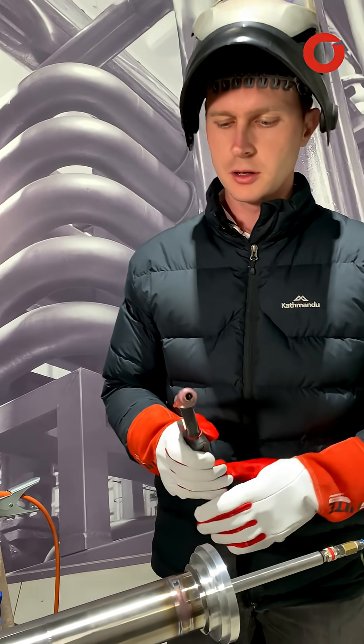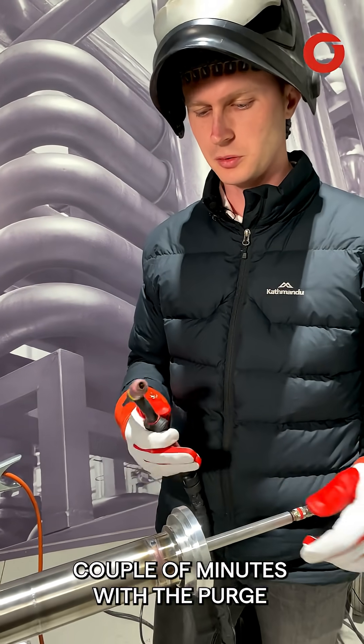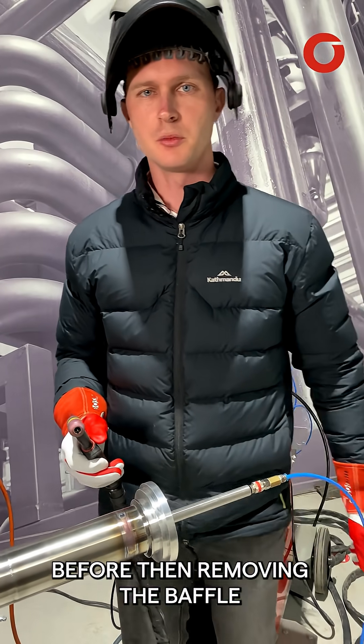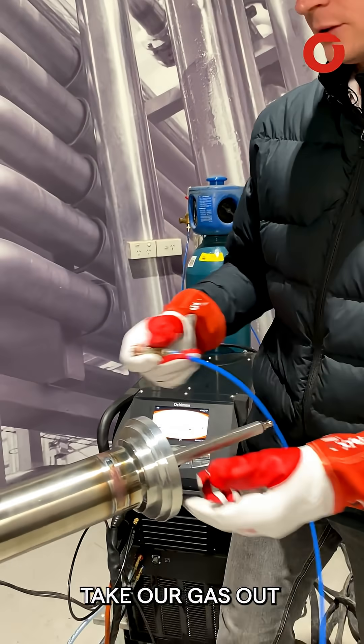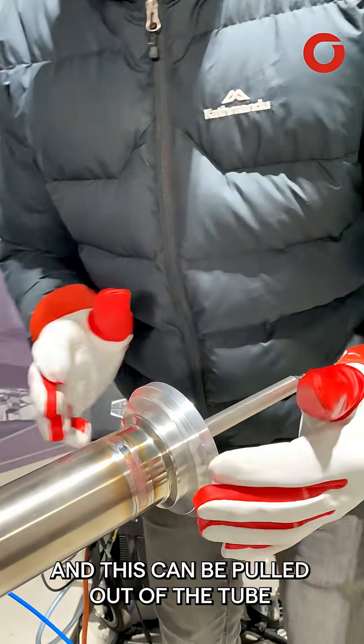Once the weld's completed, it's a good idea to leave it for a couple of minutes with the purge flowing through before removing the baffle. Now we're ready to disconnect everything and take our gas out — this can be pulled out of the tube.